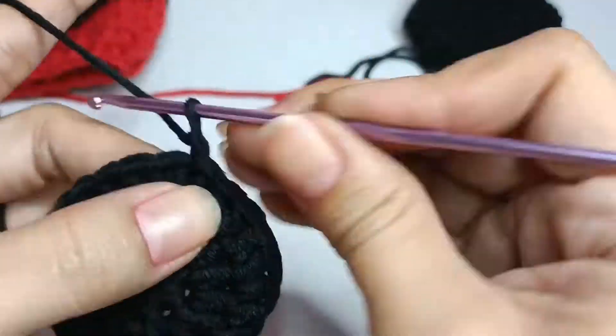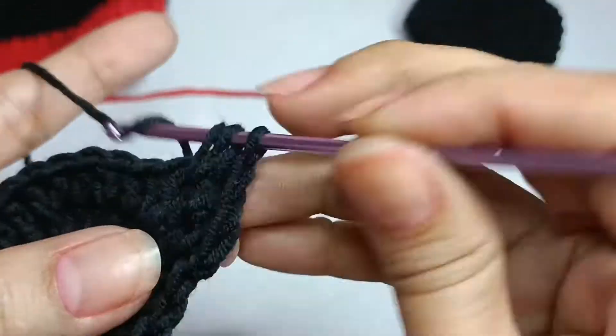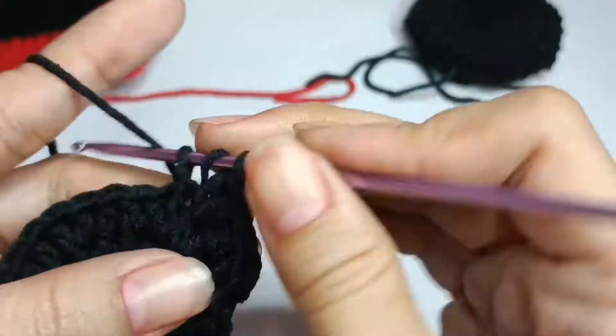One half double crochet in the next two stitches, and two half double crochet in the next stitch, repeat eight times.